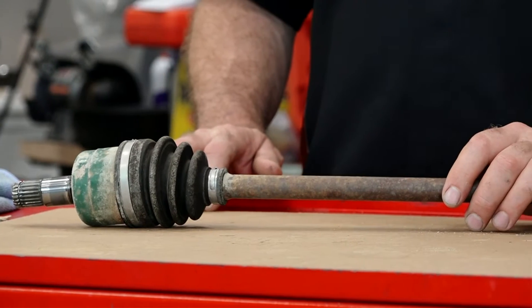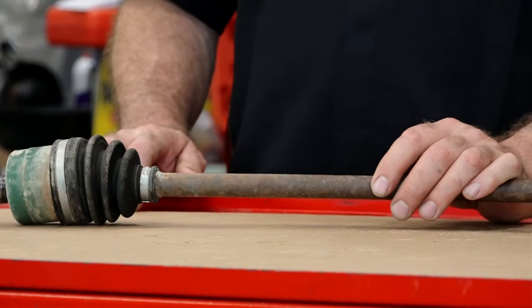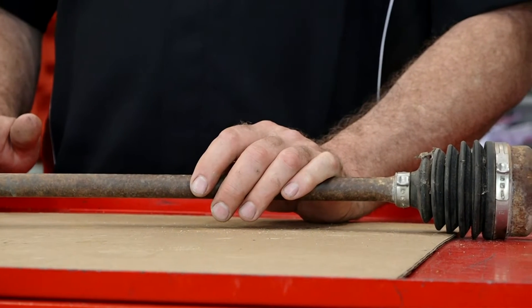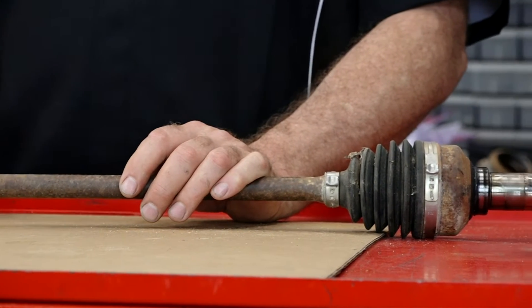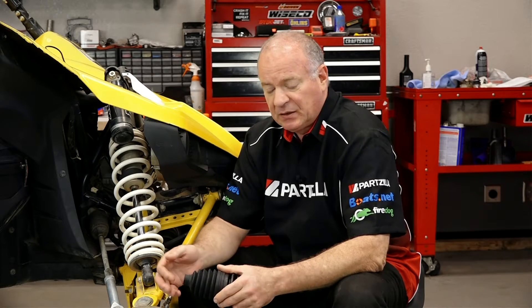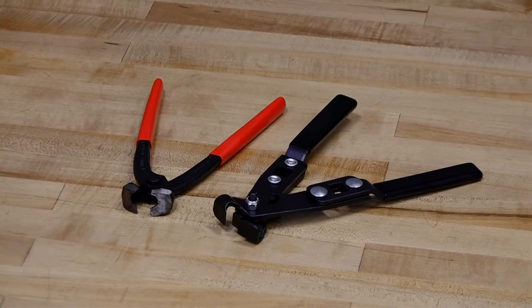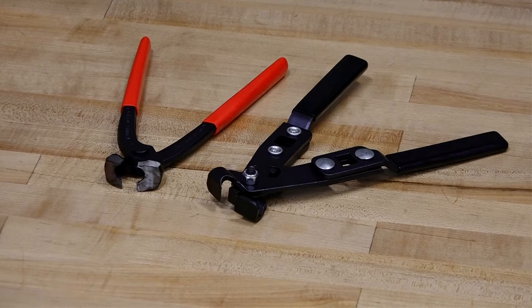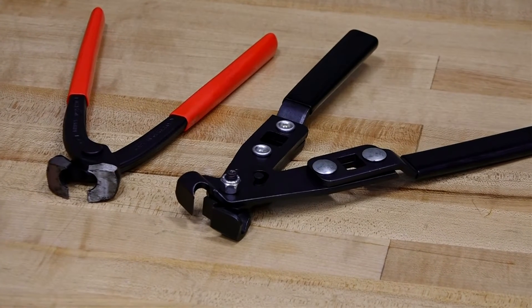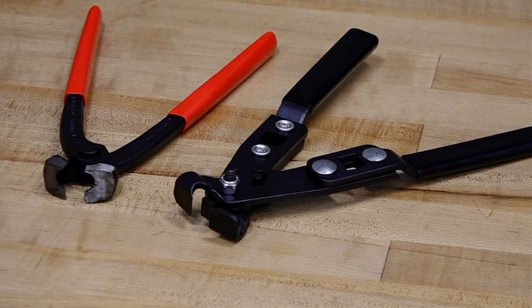Ours are actually in good shape, but I'm going to walk you through the process on how to replace both, because once these get a rip in them, it's only a matter of time before dirt and water get inside that joint and destroy it. If that happens, you're going to have to replace the entire axle. As far as tools go, I'll call those out as I go along, but there is one specialty tool — a pair of pliers that actually crimp down on the bands that hold the boots in place.